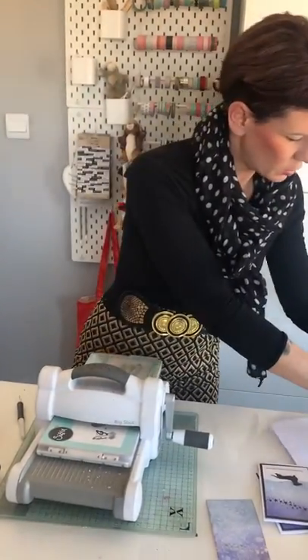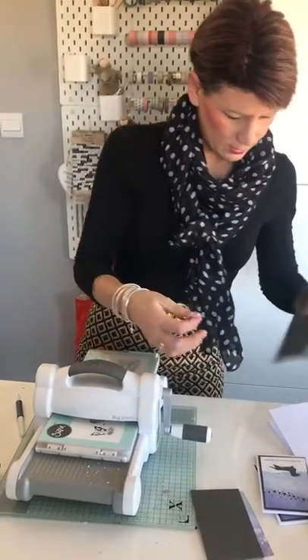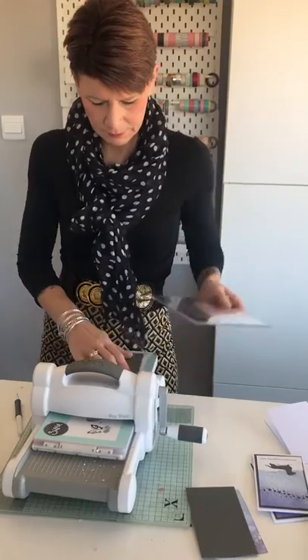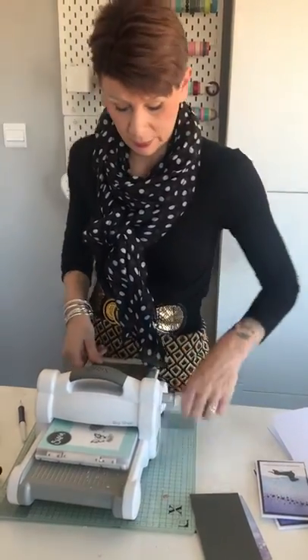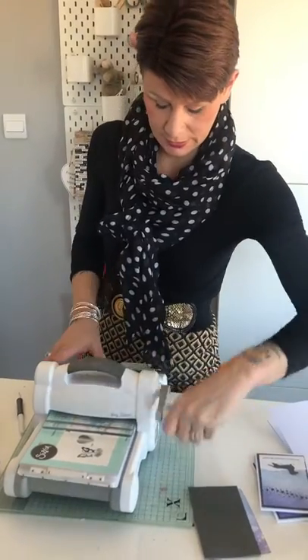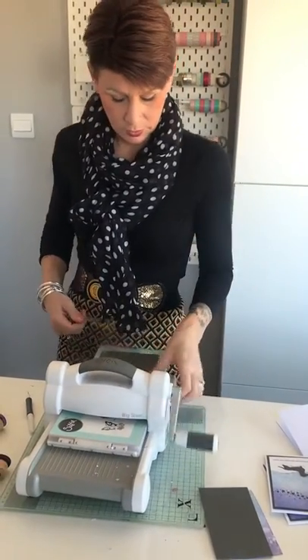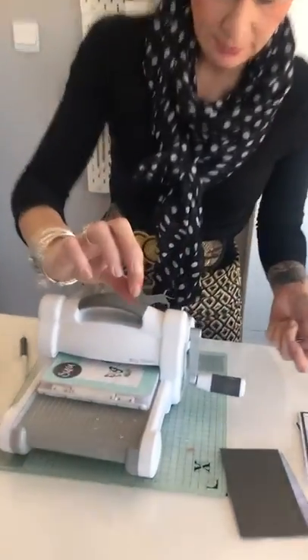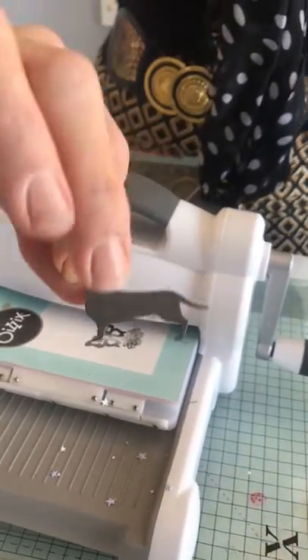While we've got the die-cutting machine, I'm just going to cut our little Dachshund. He's going to be almost like a silhouette, so I'm cutting him from the really dark cardstock in the Sizzix sorted cardstock sheets. He's really cute — there he is!